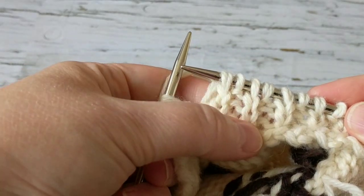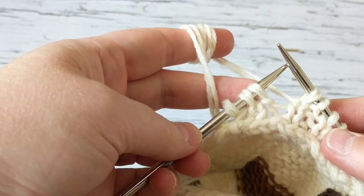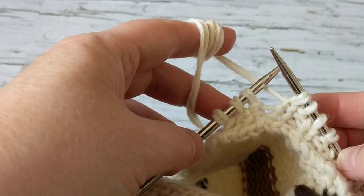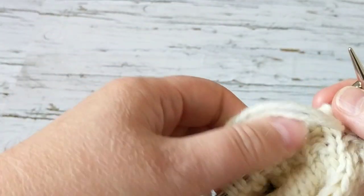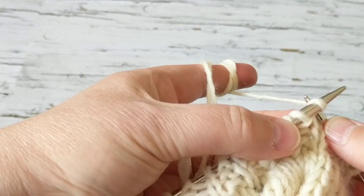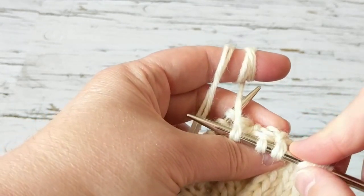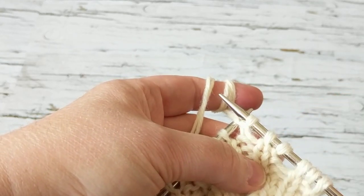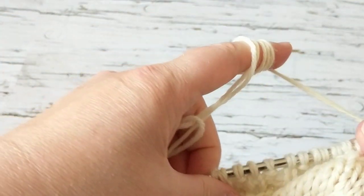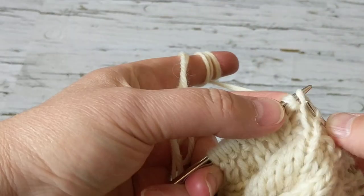I've knit a couple of rows — one, two, three — and I'm almost at the end, but I'm not going to knit these last three stitches. I'm going to show you a different way to do a short row: I'm not going to slip or wrap. What I do is I turn my work and I continue knitting — that's all I do. I'm not going to knit this first stitch. There are different ways to knit short rows; I'm just going to give you an idea how to do it this easier way.